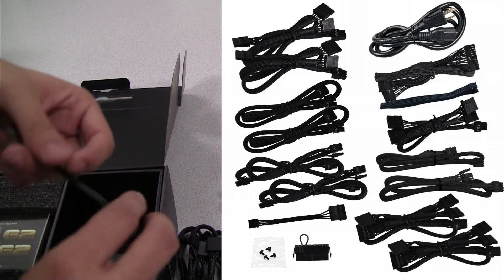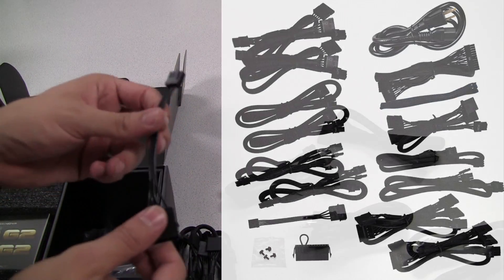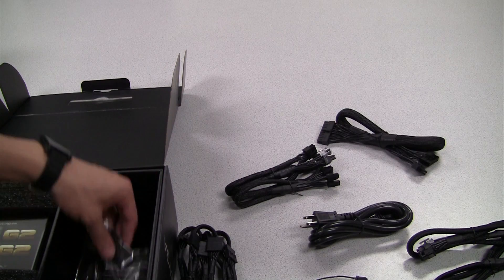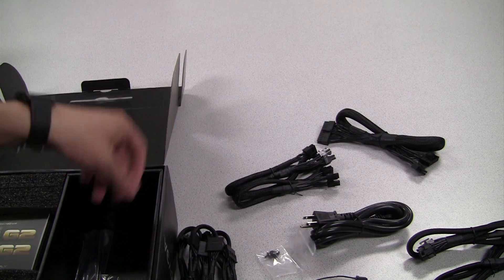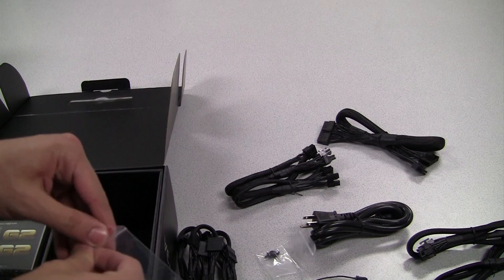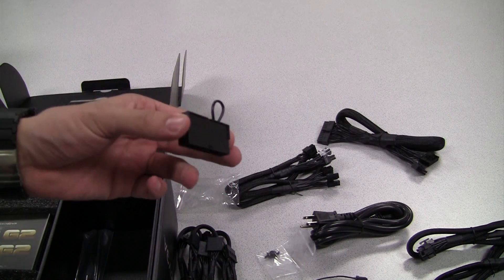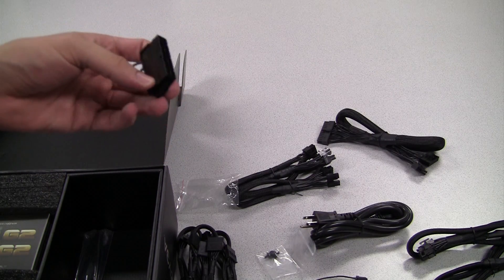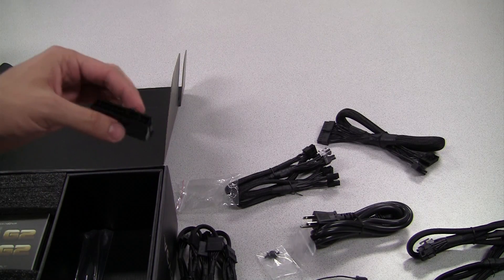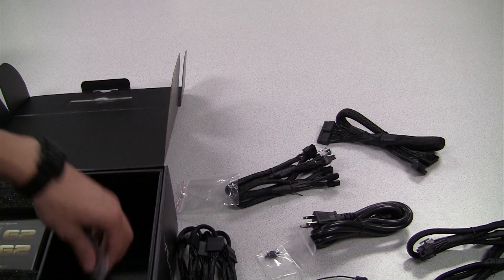So there should certainly be enough connectors to power all your devices. We also have a Molex to floppy power connector — chances are you're probably not going to need that, but it is included just in case. We have a couple of screws here to mount the power supply to your chassis. This is a simple power supply tester — what it does is short the power supply so it can run without being plugged into a motherboard, which is good for testing.